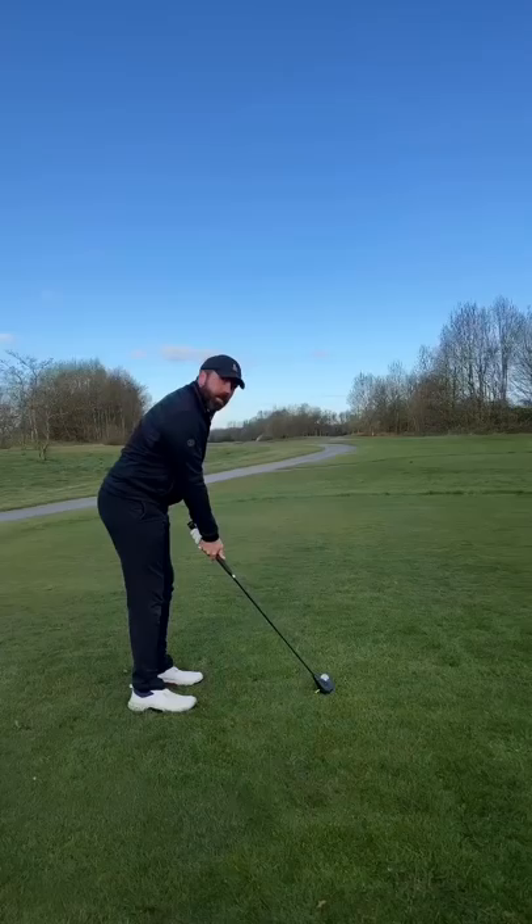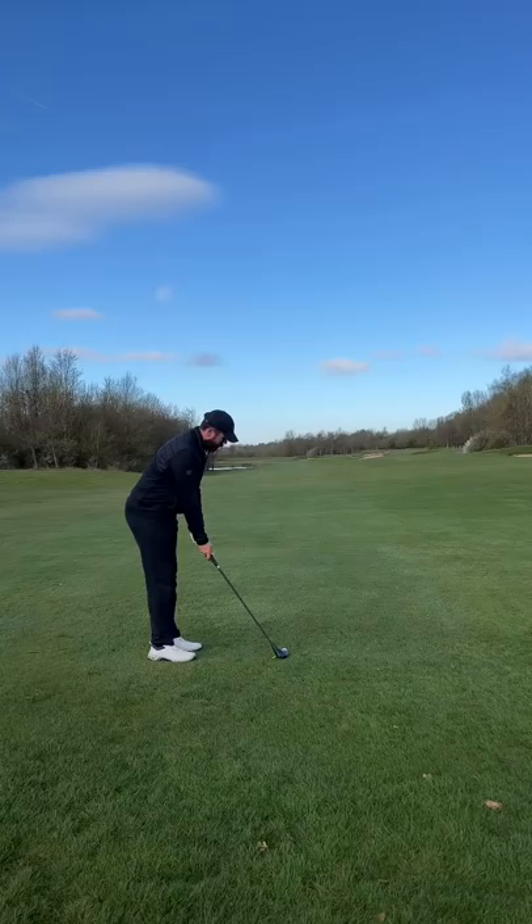First shot was dead straight, just under 200 yards and in the fairway. Second shot, I pushed it a little bit up the right hand side — wasn't actually the best strike.